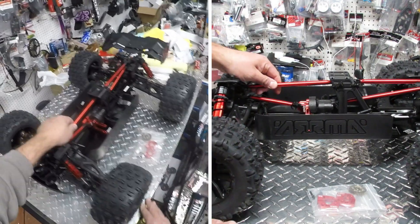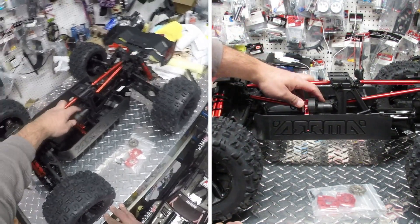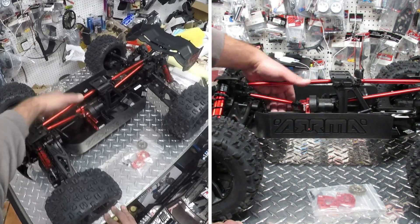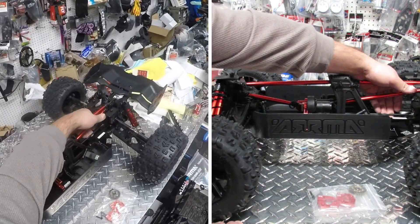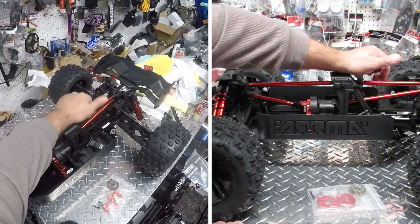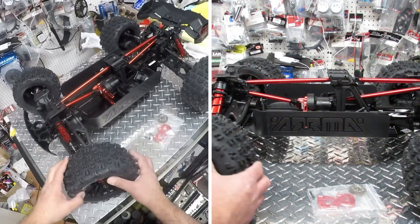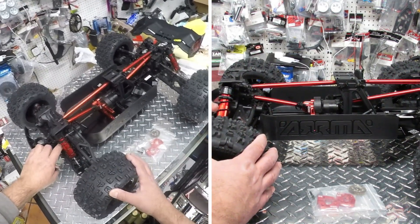Whenever you look at this vehicle you see that everything is very massive — like the support bars, and even the gears. These are all steel gears inside the differentials. Nothing is moving loosely; I like to shake the center shaft backward and forward and they're not doing it — everything is actually pretty solid.